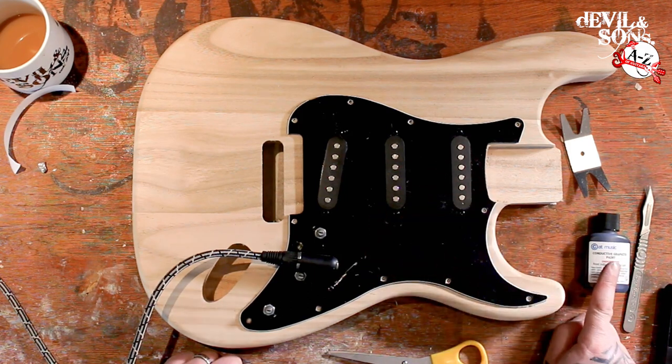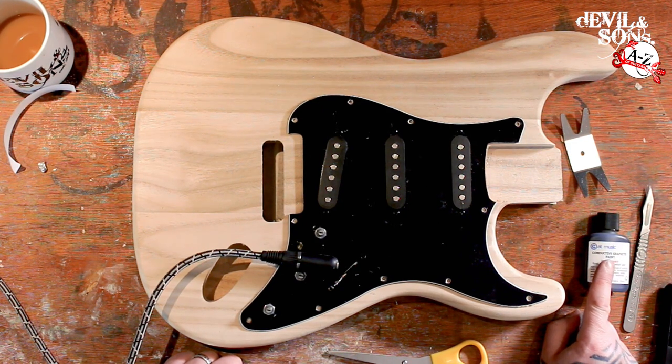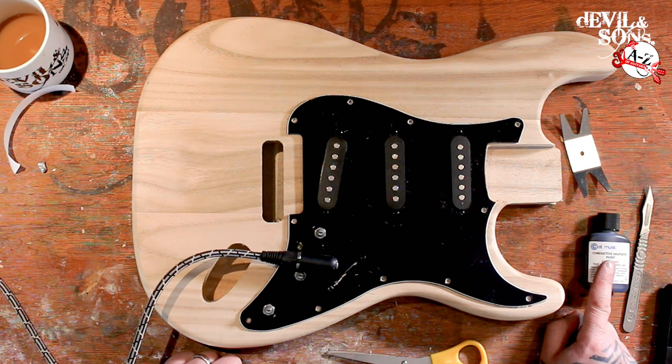I'm not sure there's a massive difference between the conductive paint and the foil. But what we did find is when we just put the conductive paint in the cavity, it was better than the foil. So overall going forward, I think I'm just going to use the conductive graphite paint.